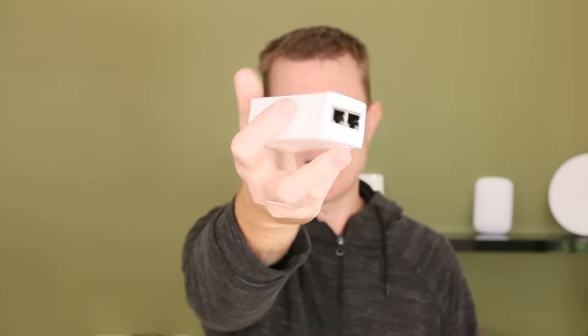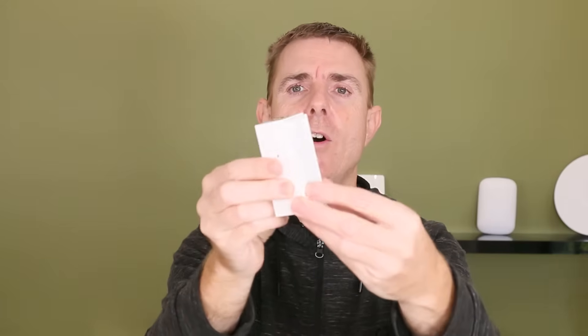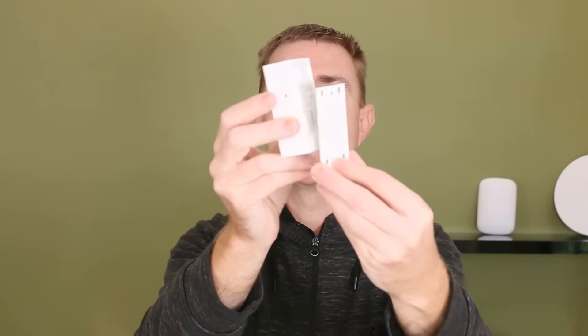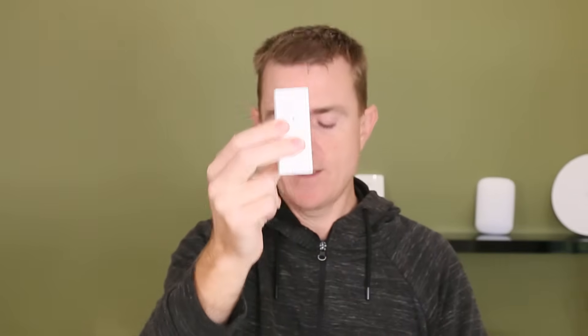This is a PoE powered device, so you're going to get your PoE brick. It's a cloverleaf connector on one side, and you can see the LAN and the PoE ports on the other side. It does have a mounting plate — it slips off like this, so you can fix that to the wall and then clip the device back into place.